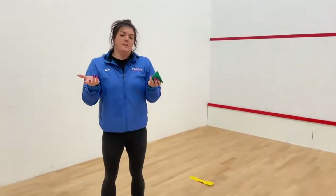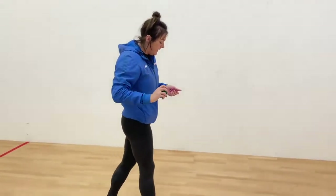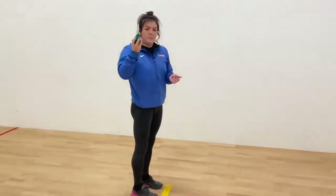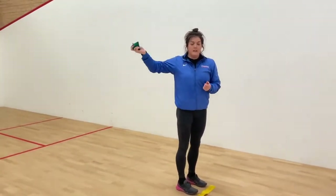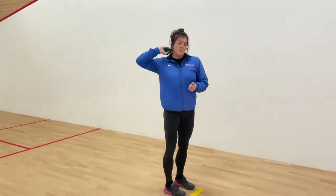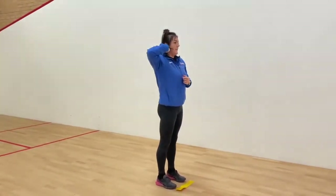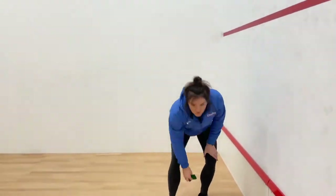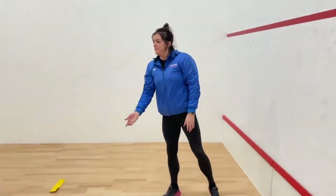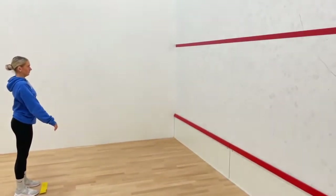Firstly, whichever hand you throw with - I'm right-handed - to start with, you're just going to focus on the pushing action. We're going to start with our throwing hand and put the bean bag into our neck like this. A lot of the time we see people throwing it out here in front of them, and unfortunately that's a no-throw. We're thinking about our elbow going nice and high to keep the shot put in our neck. Standing like this, we're just going to push it out, aiming for the red line.